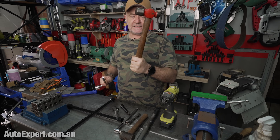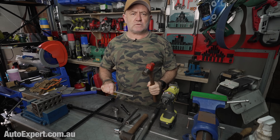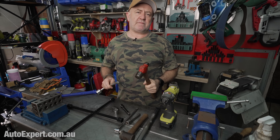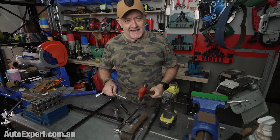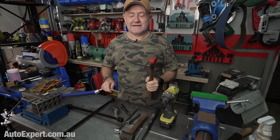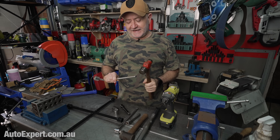Feel free to choke up on the hammer a little bit — you can give it that short, sharp, percussive jab. The pro tip with hammers is you've got to be wary of glancing blow follow-through, because you don't want to hit yourself in the knee or the nuts. That's bad. Especially the nuts — although the knee would be a close second, I think you'd agree.